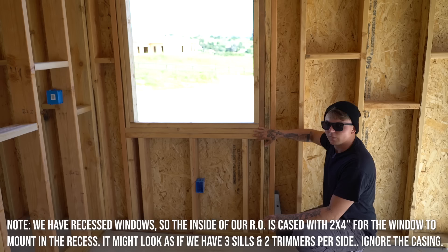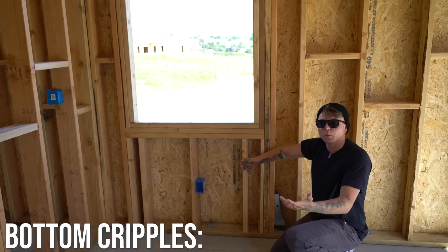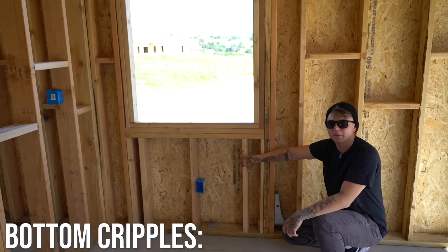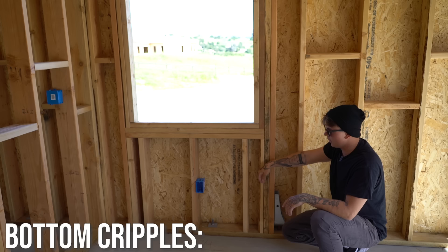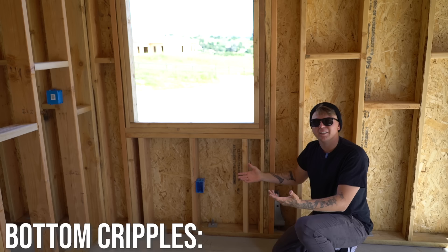Underneath the sill that carries the window, you have bottom cripples — the same thing you have up top. They do the same thing as the top cripples: they fill in the void, mimic 16-inch layout all the way through, and act as studs except they don't run full height — they break underneath the sill. The weight travels through the trimmers, down through the sill, and down to the plate. Not only that, but when drywall comes in, they need a solid spot to break and screw into — you can't just have a three-foot void underneath a window.